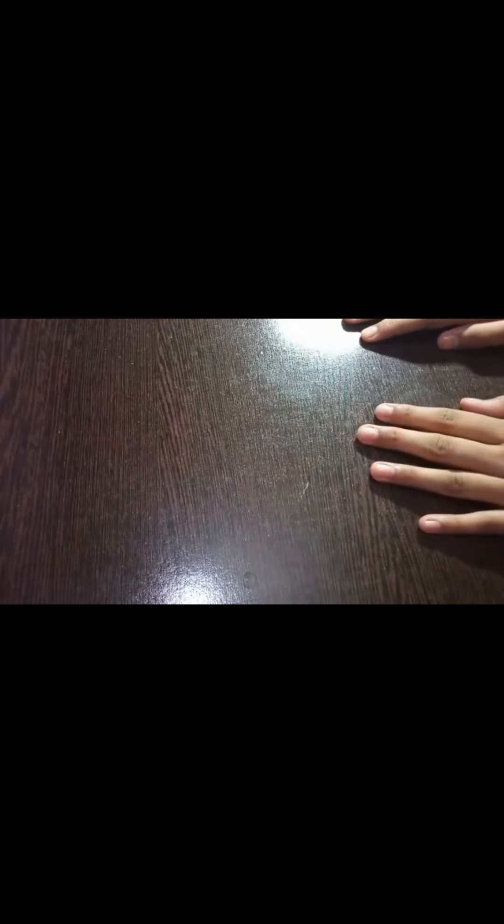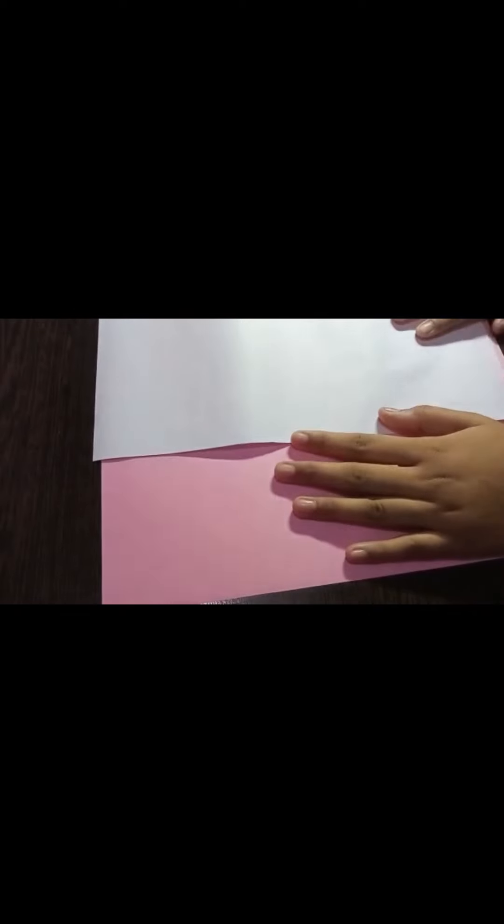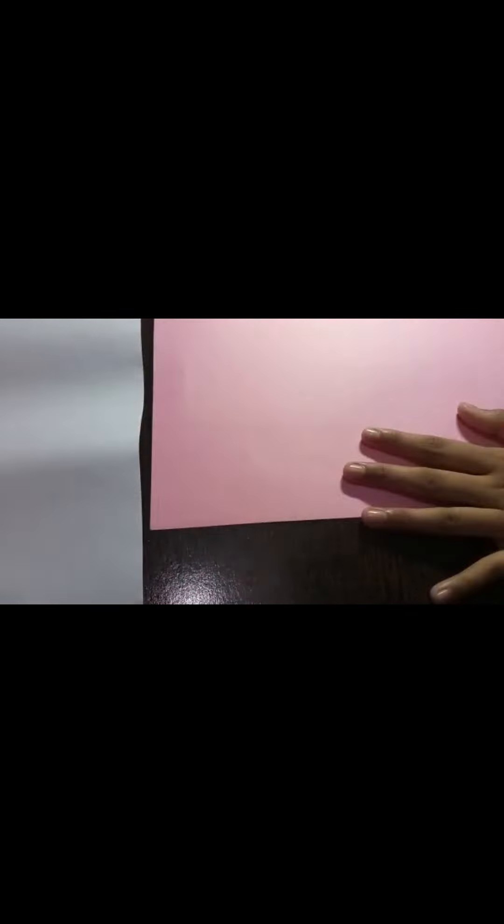I'm done with the painting part. Now we will take our sheets — the pink sheet and the A4 size white sheet. We will draw two ears first on the pink sheet. Take the pencil and first fold the sheet like this.